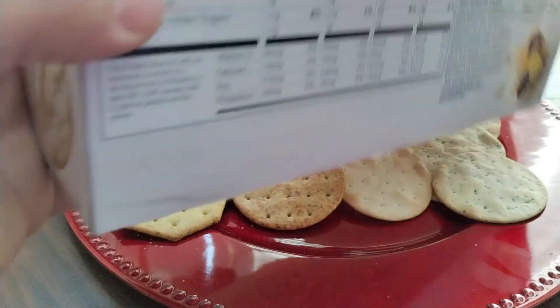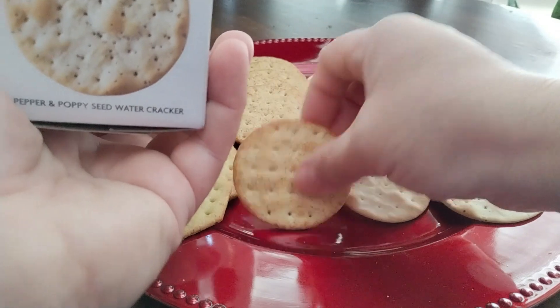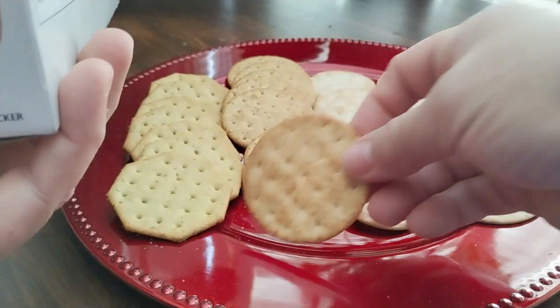The serving size is about three to five crackers at about 60 to 80 calories, and size-wise, what you see on the side of the box is going to be their actual size.